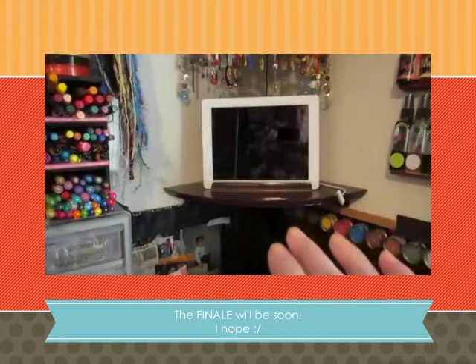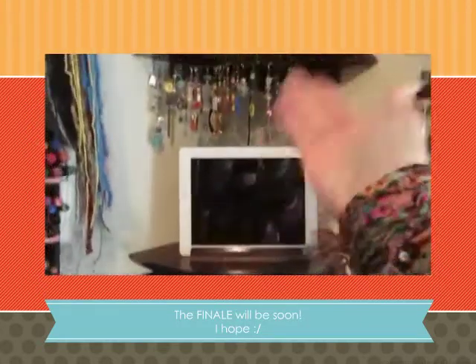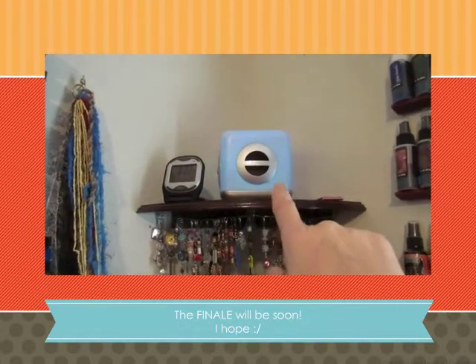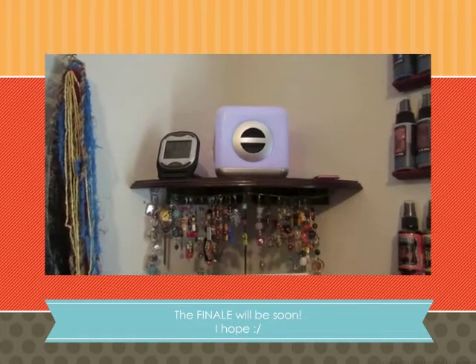Here we have a corner shelving. I first spray painted it and then put it in. It holds my iPod and my mini iPod speaker which changes colors — purple, blue, yellow, green, red. It's beautiful, I love it.